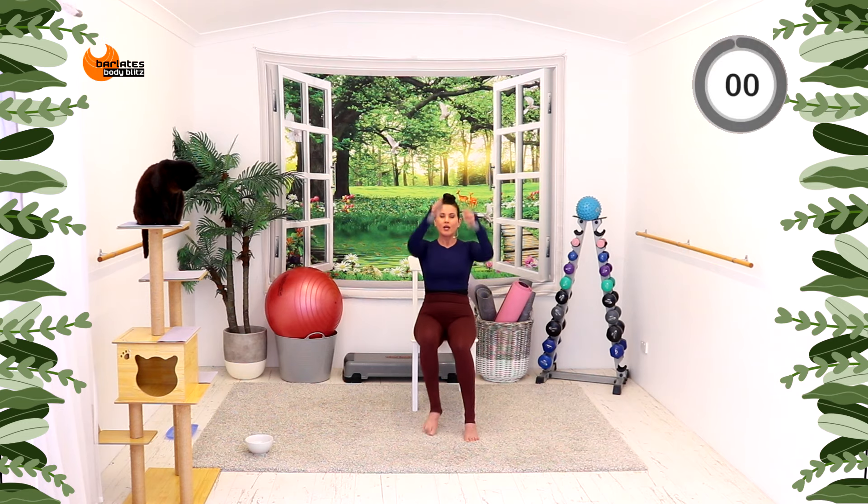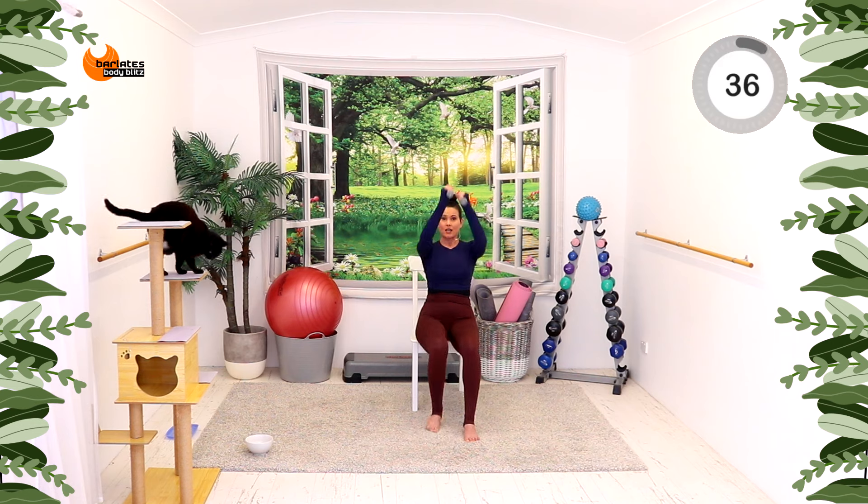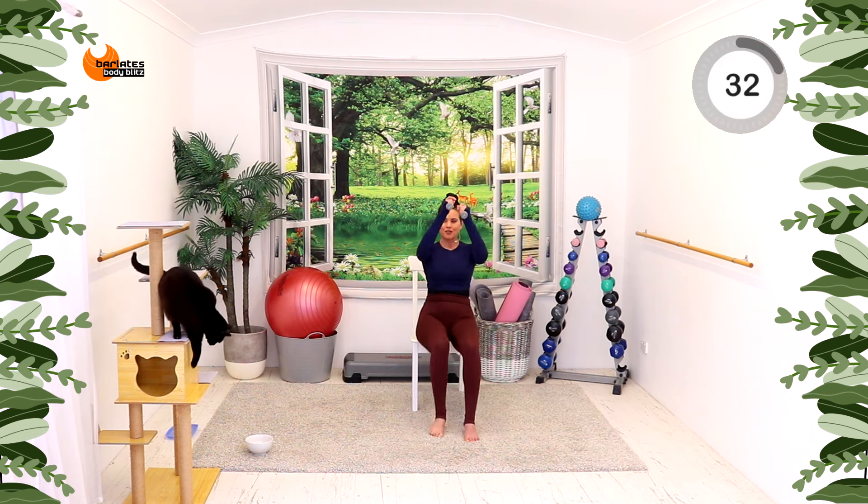Nice job. Seeing that we started doing some nice leg work — one knee, one straight leg. Stay on one side: knee, straight leg, knee, straight leg. Bend your arms, straighten your arms. Half on this side, half on the other side. Breathe. Feeling that in the quads. Ready? We're going to change sides — knee and straight leg, knee and straight leg. You slow it down if you need to.